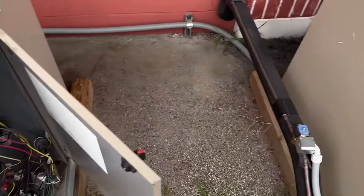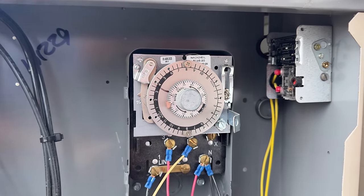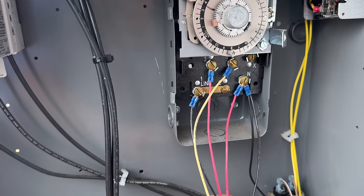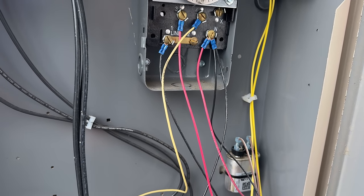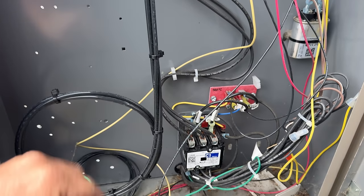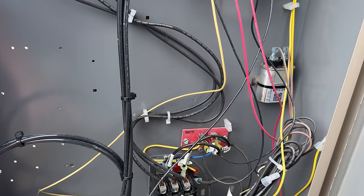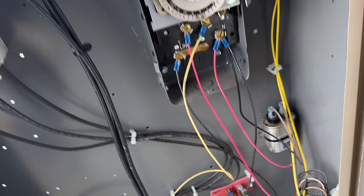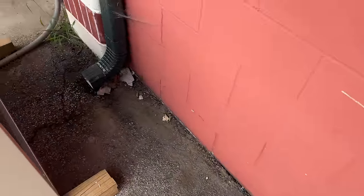I was looking at the defrost clocks and noticed they didn't have defrost termination. When I went inside I noticed the cases are terminated by the electronic control on the inside. So we've got that to look at. There's some sensors that look like they're unplugged, so I'm not really sure what I'm getting into. I've never been here before — this guy's been a good customer of ours, which is why we drove two and a half hours.